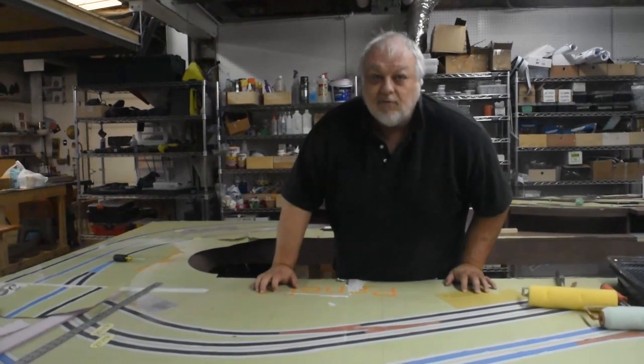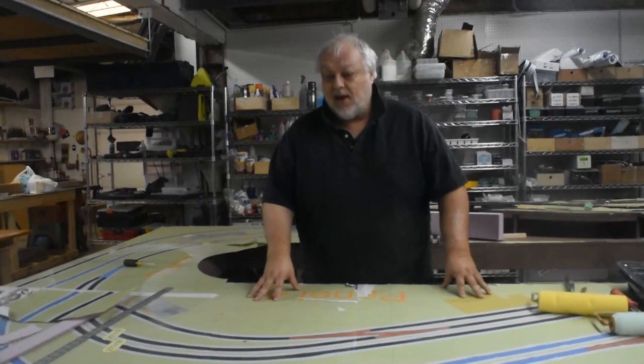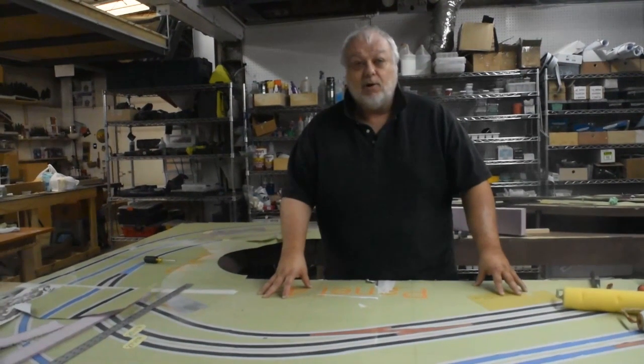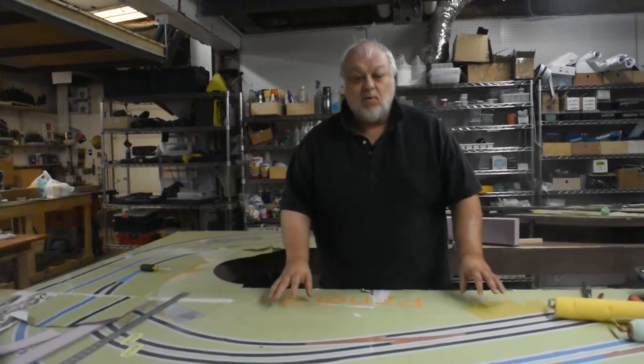Good morning, good afternoon, good evening, whenever you are, wherever you are, you have tuned in to another episode of Affordable Model Railroads — you asked for it. My name is James, I have Ian operating the camera back there. This is our sort of regularly scheduled, whenever we feel like getting time to post it up on the internet, show where we teach you some tips and techniques for building a model railroad.